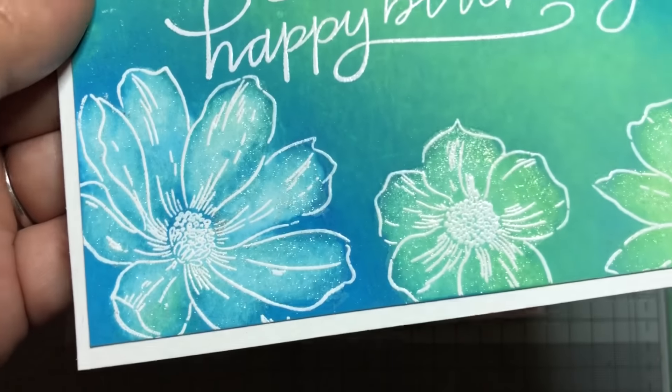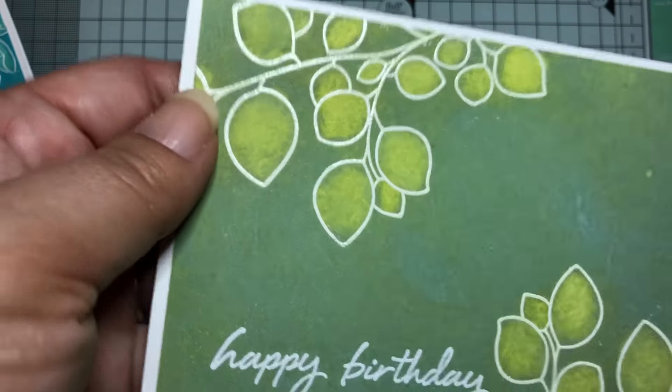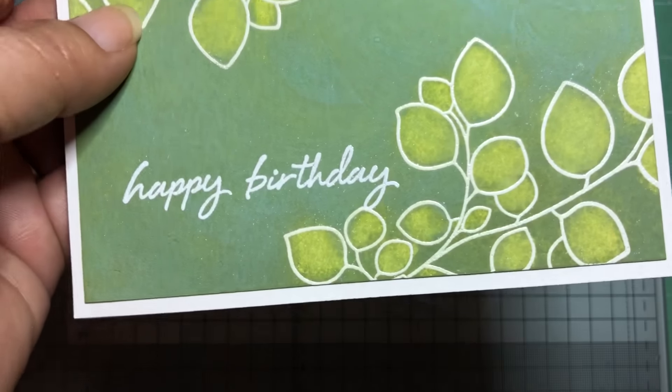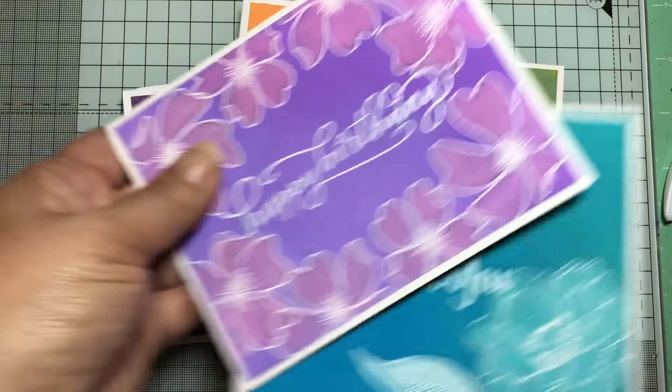I really like this new stamp set by Altenew — I love how that came out. And I love this leaf set too. This one is just the first version where you lift off the water.